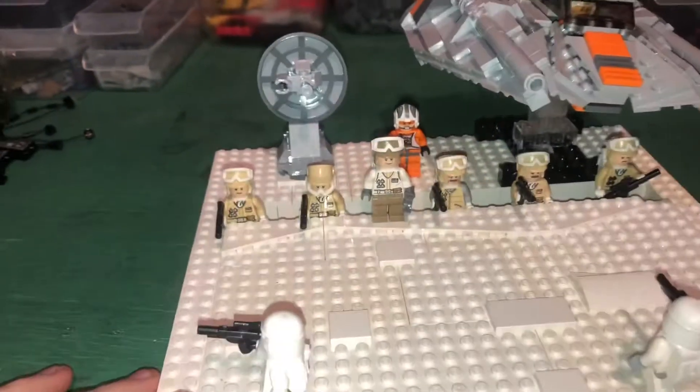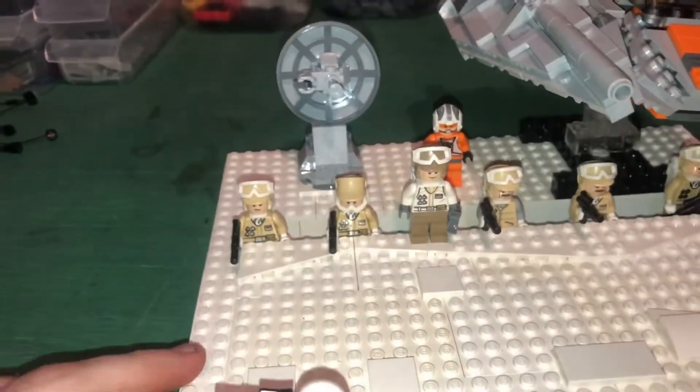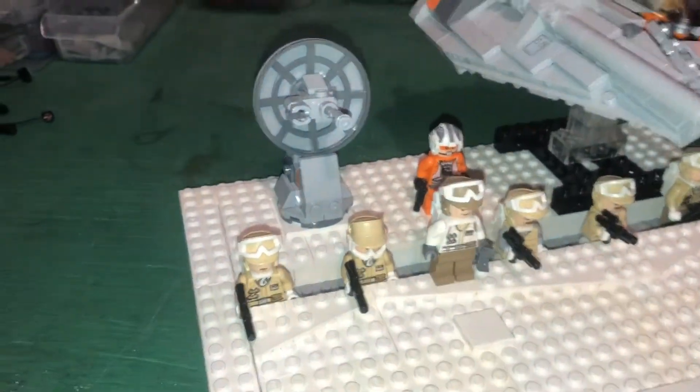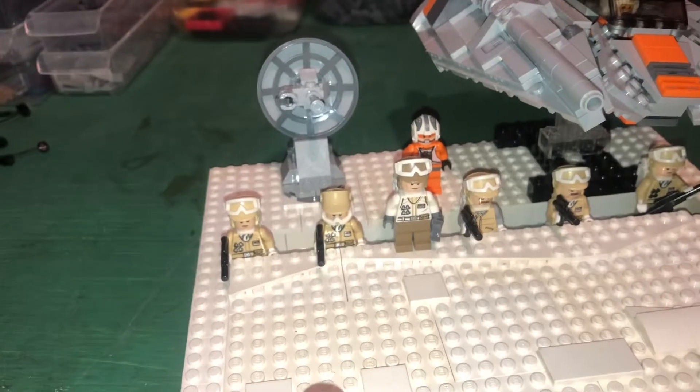I'm not really a fan of stud shooters, but I don't throw mine away. I've actually got a bunch of them just in case I ever need them, or I could probably end up selling them to somebody that really likes stud shooters.